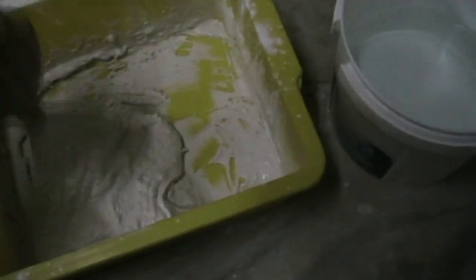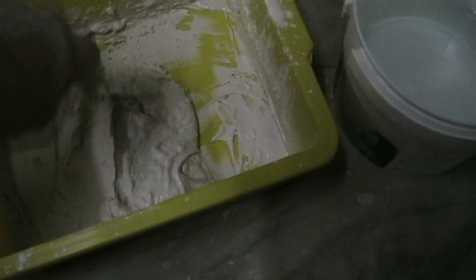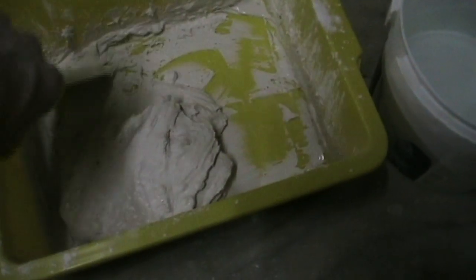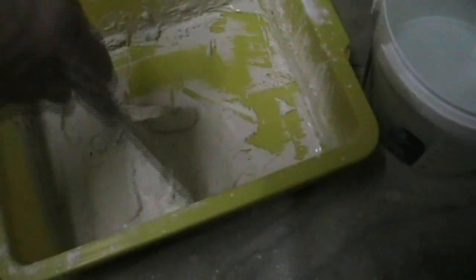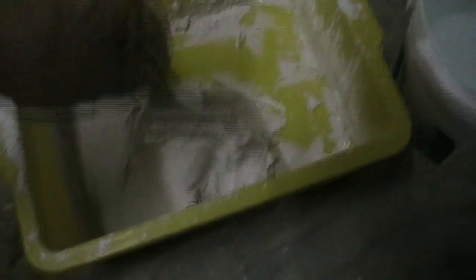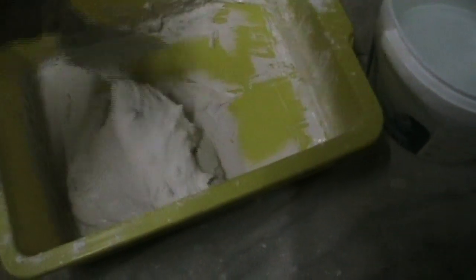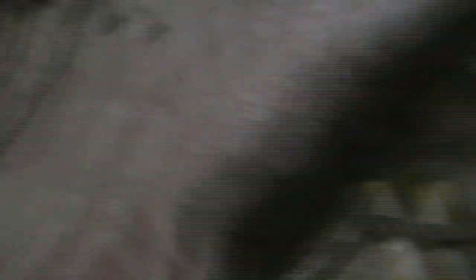Look at this - this is an absolutely beautiful mix, and I've done it with one hand holding a camera. So that's ready to rock and roll, a beautiful smooth mix of cornice cement. A lot of guys use a drill with a tip on the end of it and spin it around a million miles an hour. I just find that gets a little bit messy. This isn't taking any time at all, and I've got myself a beautiful mix ready to rock and roll.